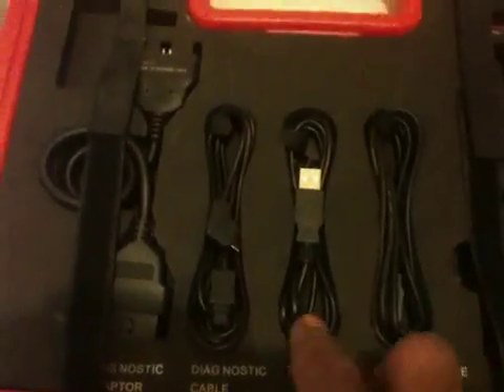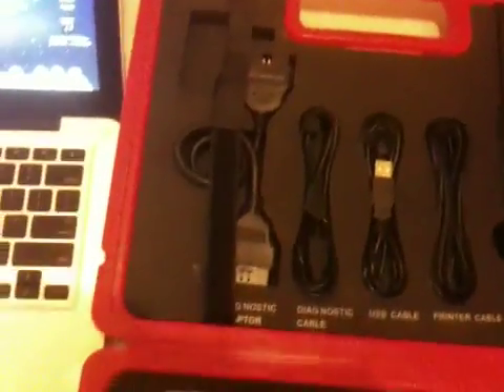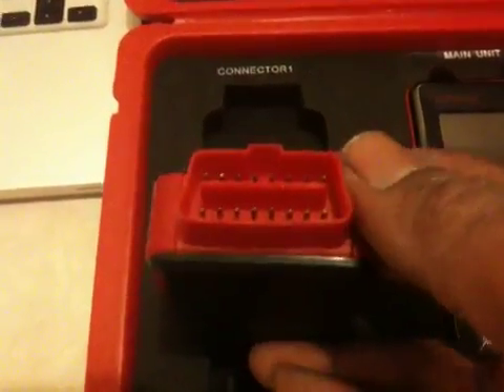A USB cable for connecting to your desktop computer, a diagnostic cable for connecting directly via wire from the main unit to the connector box, and here we have an extension for the connector box — for when the connector box doesn't fit in a small space, as some cars have very limited room around the OBD2 connector. You just plug it in and plug the connector box to the other side.